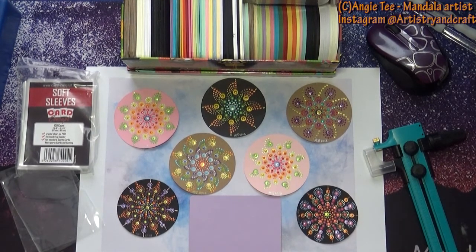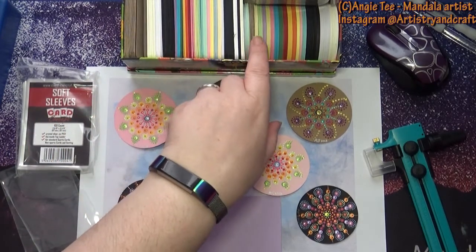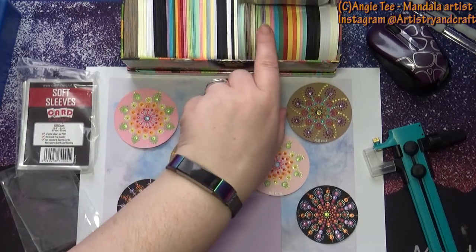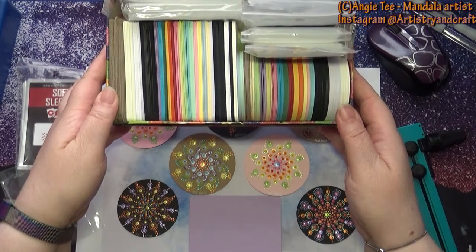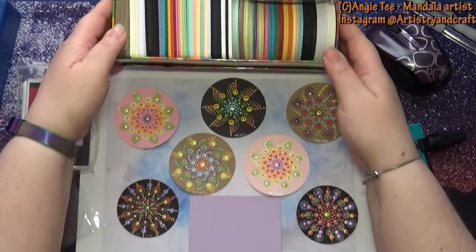ATC coins are a little different - you can see I've got a whole variety of colors here. The coins are round. I store my blanks in a box so that when I'm ready to paint them I just pick out the color that I want to use.